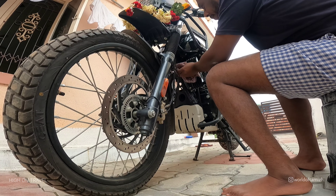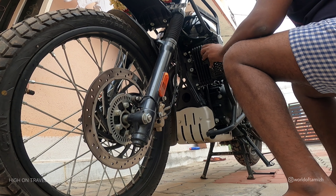I will remove the cloth and remove the dust. So we will start fixing the radiator guard.